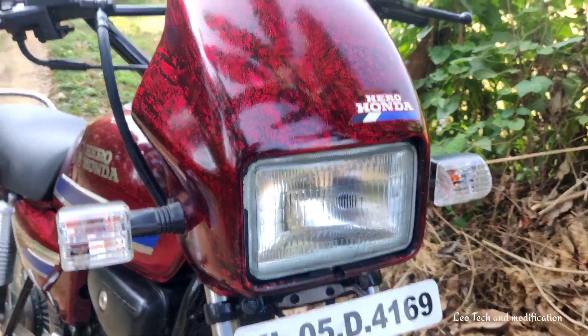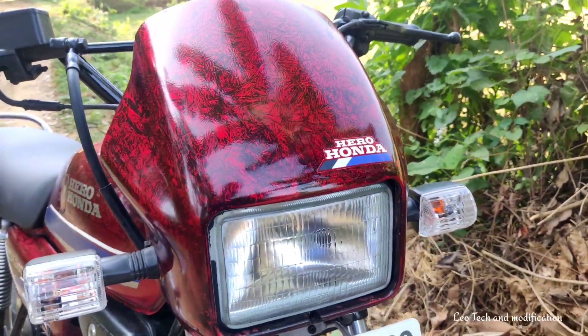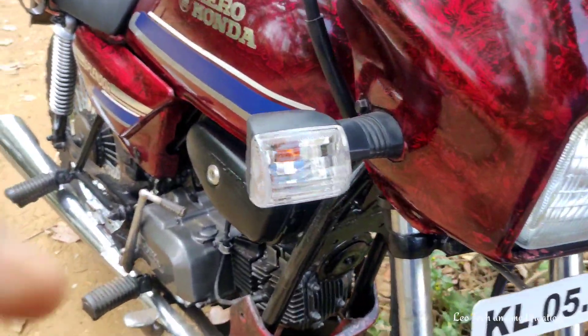The headlight is an old model. We have a new car. The indicator is a Lumax.